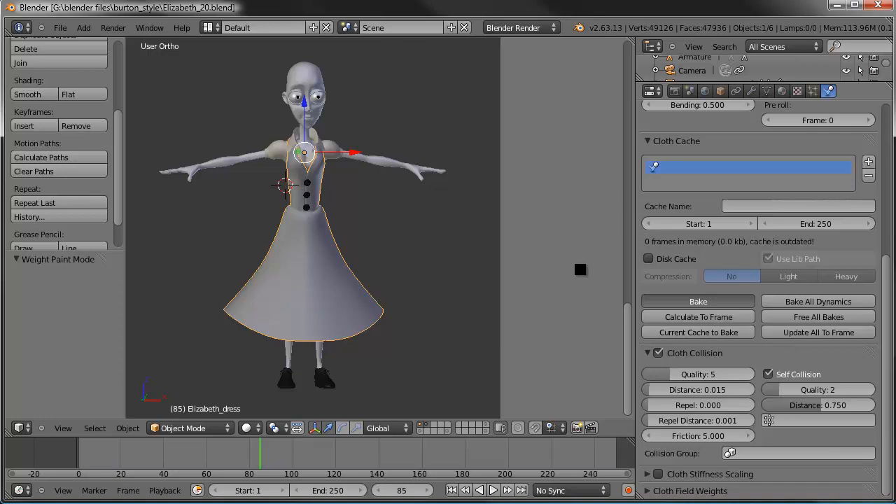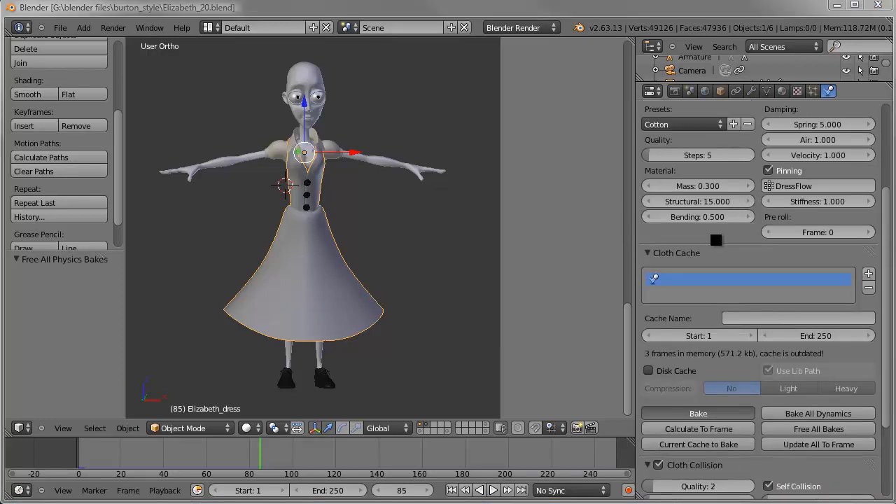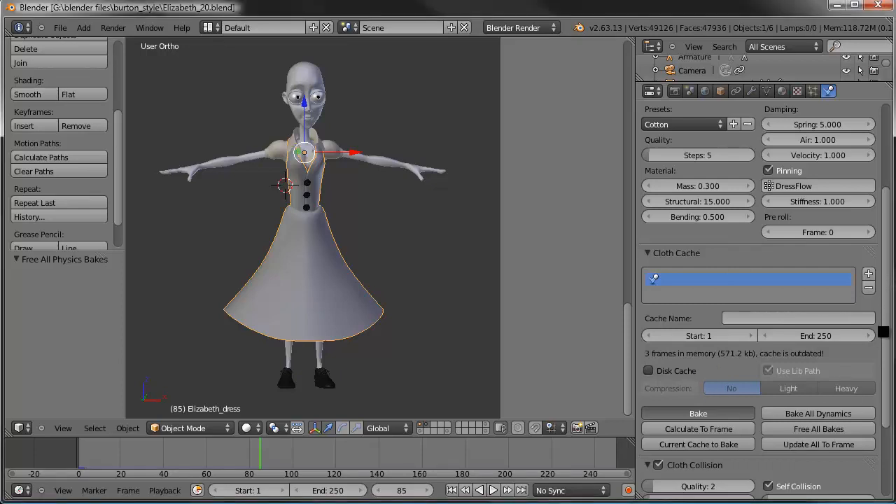It was taking forever, so I went ahead and set the quality back down to the default of 2, and the self-collision quality back down to 1 — just the default settings. I also forgot to turn on the pinning for the dress flow vertex group, so I've added that. Now we can see it's at 1%, so I'll go ahead and pause recording and come back once it's done.